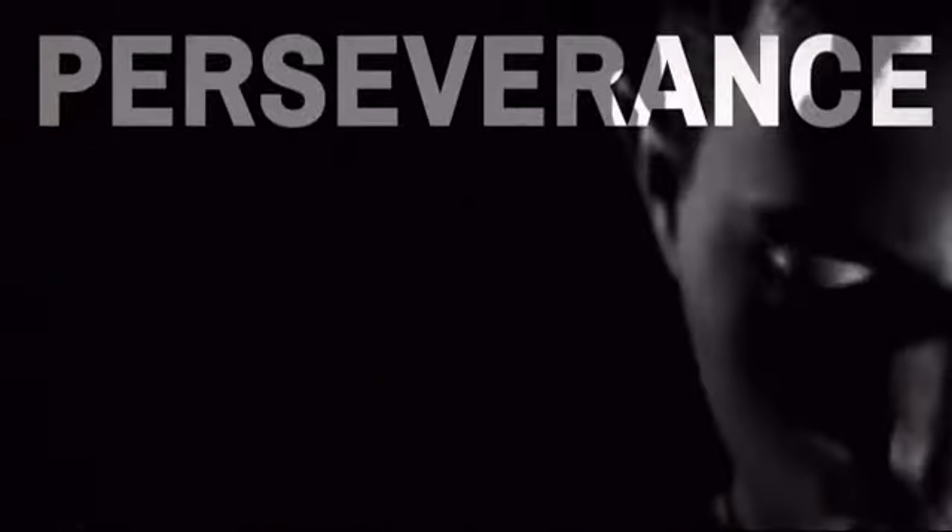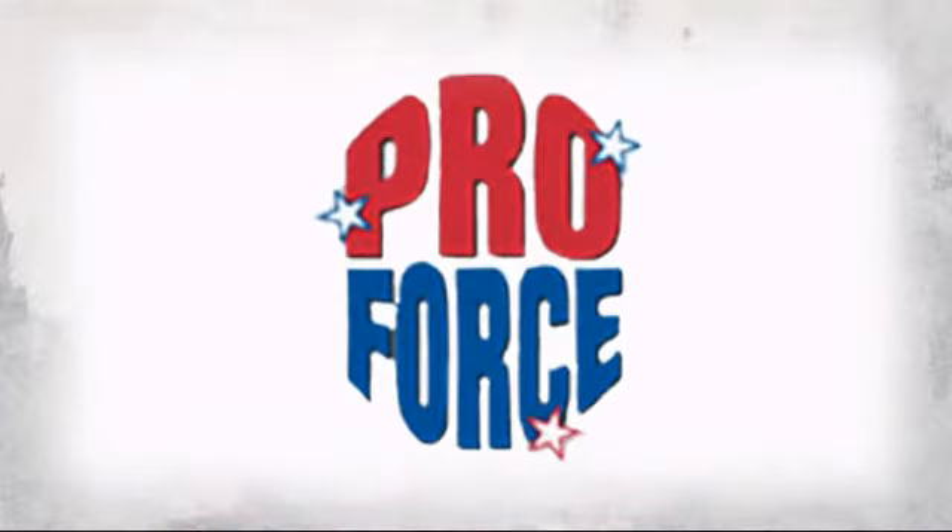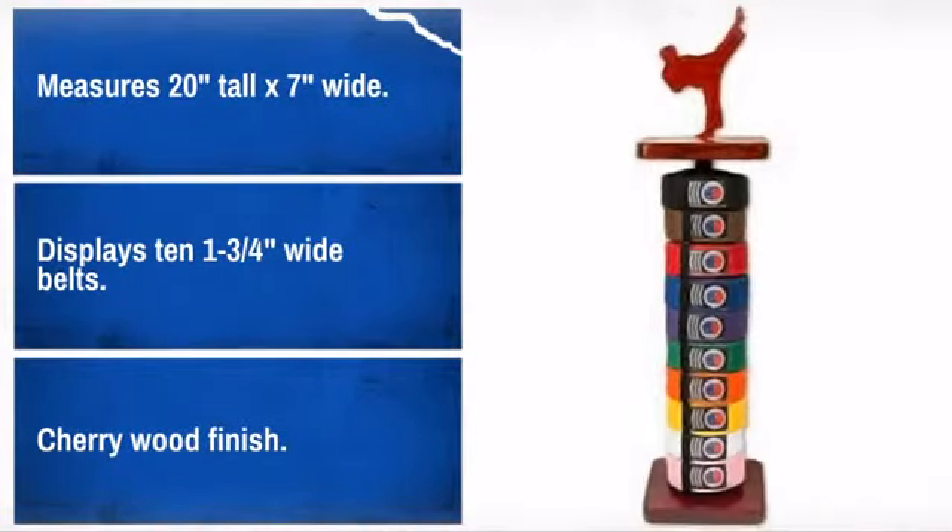Display all your hard-earned belts in a place of honor with this stylish belt display. Made by ProForce, the leader in human contact sport. No doubt this is the way to show off your progression and style with a great looking addition to your room.